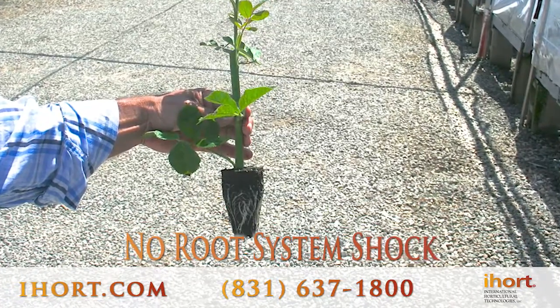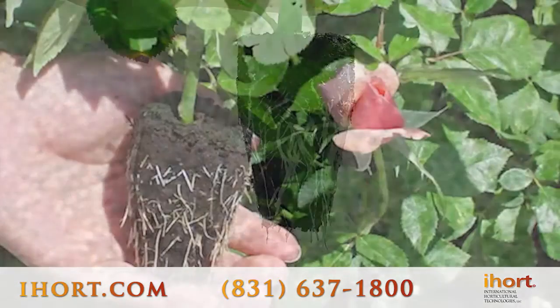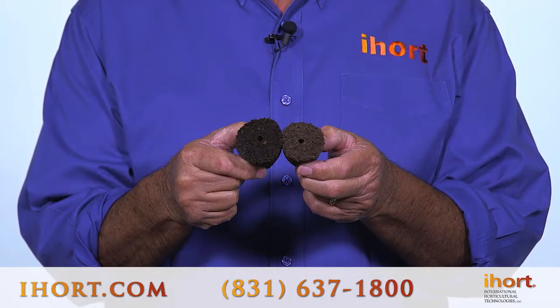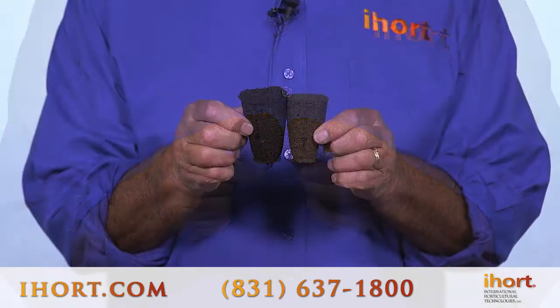I also want to show you the difference between a fully hydrated plug and one that has been stored for a long time. A lot of people ask me how long will my Q plugs last. This one on my left is the dry plug — it's about two years old — and you can see how much it expands once it's been hydrated.